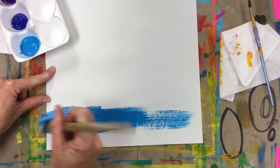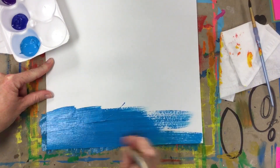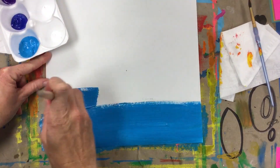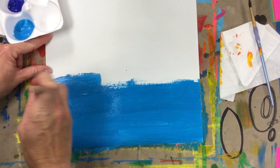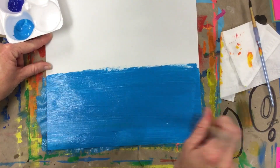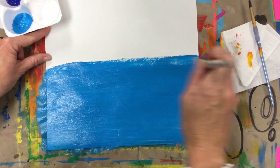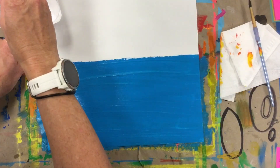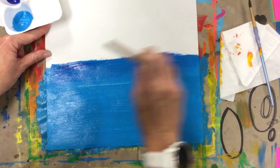Start putting the teal blue across your paper in nice big bold strokes — don't be scared, take a risk, go for it. You want a nice amount going up about halfway. Don't want big blobs of paint, but make sure you completely cover your paper. We want this paint to be a little bit wet because we're going to start mixing our colors. I have my blue, and I'm going to go grab a tiny bit of that darker blue and start putting it at the top of my teal color.